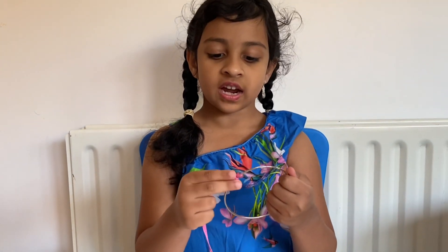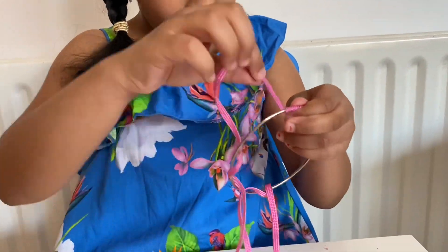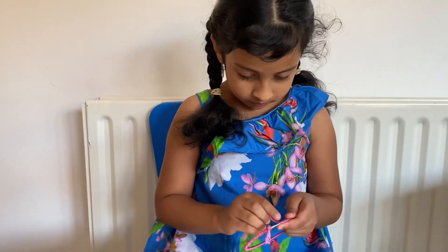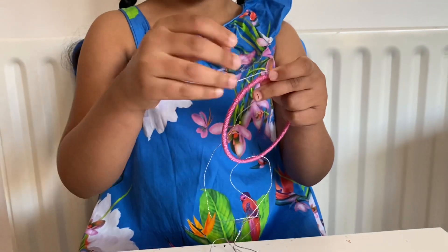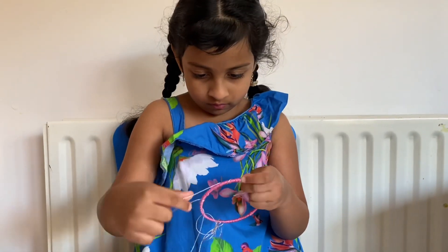So you'll have to tie the thread. I have already tied my thread, so I'm going to go around and around. Now we have to make a final knot. Now I have knotted the silver thread onto the pink thread. Now I'm going to go like this. The first round is done. Now I'm going to do the second round.